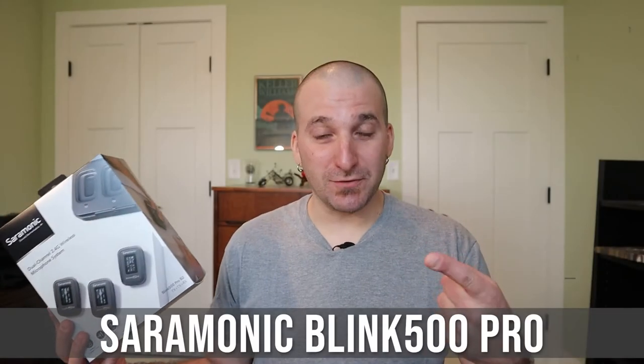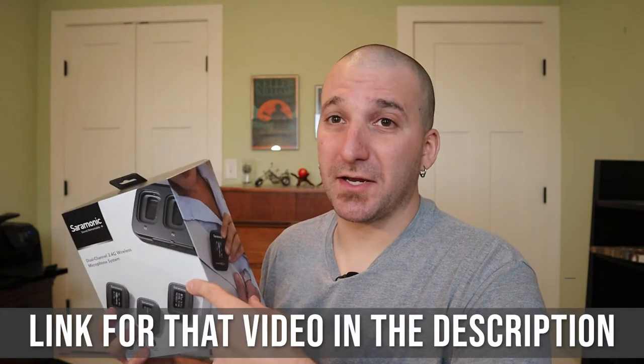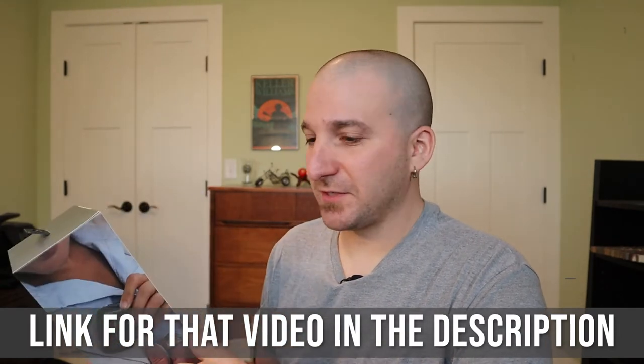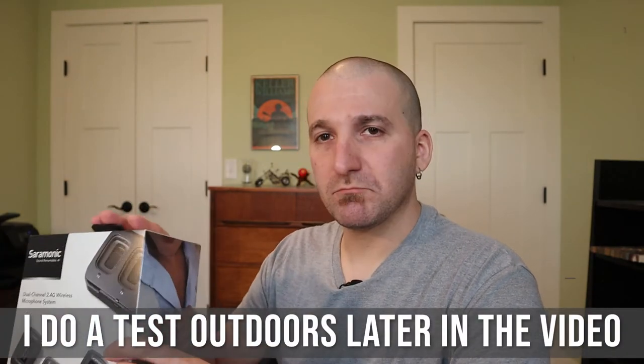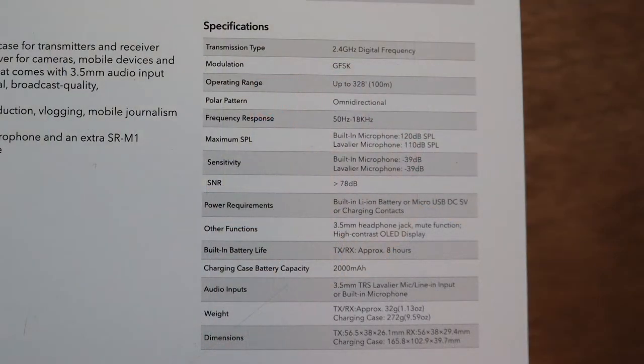I'm actually using it right now, so this is what it actually sounds like. According to the box, it works up to 328 feet away — transmitter from receiver. I'm not sure why you'd want to be that far from the camera, but I did a previous video on the original Saramonic and that one went really far, so I imagine this uses the same technology.